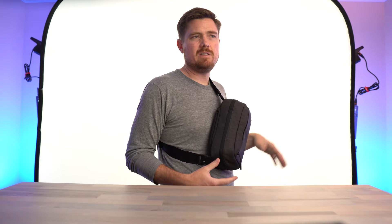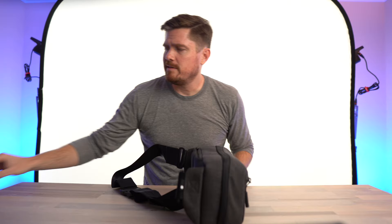Checking it out from the side profile, you can see how much it sticks out. Maybe the one design negative — other than the material — is that the straps are in the back. It's not pulling the bag into you the way the Bellroy does or some of those other slings. It just kind of feels like it's out on your chest.